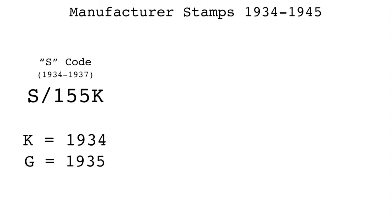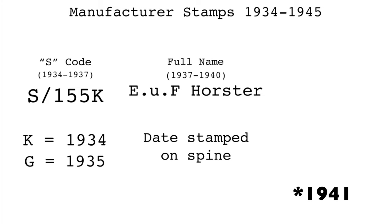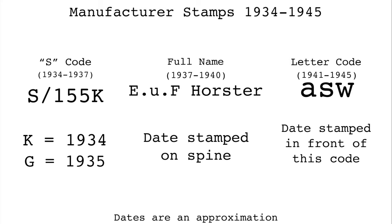In 1936, the letter suffix was abandoned, and the last two digits of the year were stamped on the spine of the blade. During 1937, the S codes were also abandoned, and the actual name of the firm was put on the Ricasso. For most firms, this continued until 1940, when the more well-known letter codes were adopted. Much like the S codes, these were issued at random and were used until the end of the war.